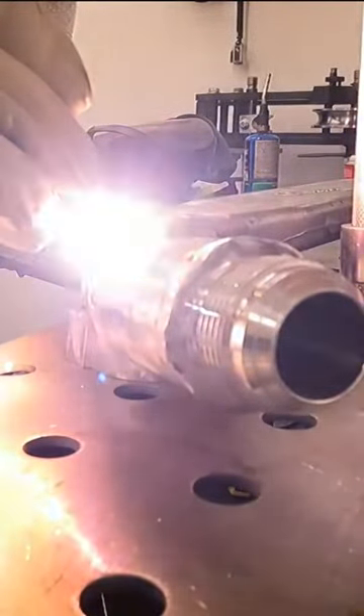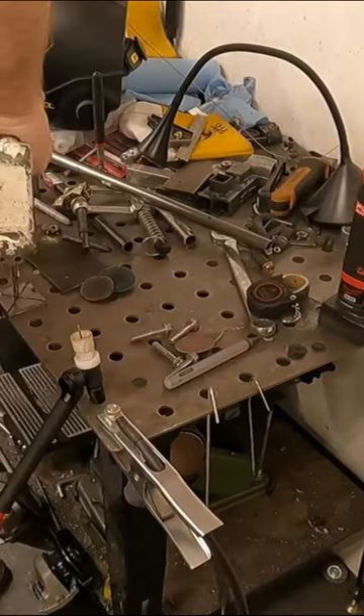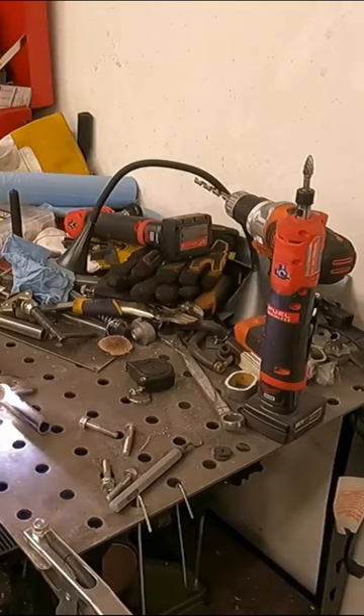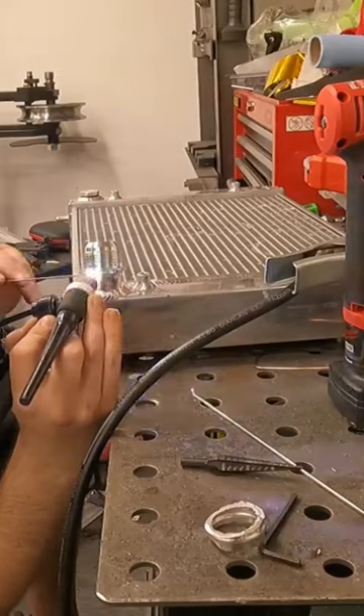it's time to start putting some attention to our radiator. We can see here everything's looking nice and neat at the engine, which means we're going to recreate our radiator mount. I really didn't like the one we started with, so we're going to work off a much more sleek design, get it all painted up and installed.